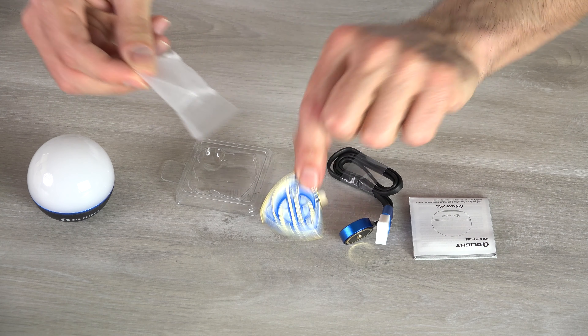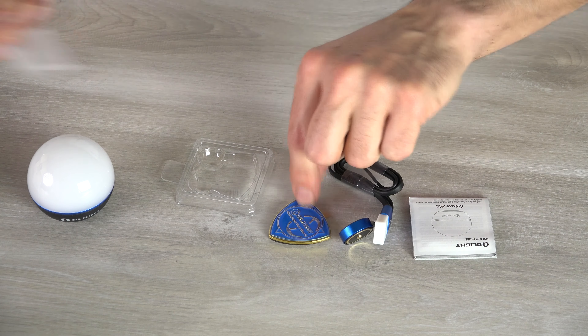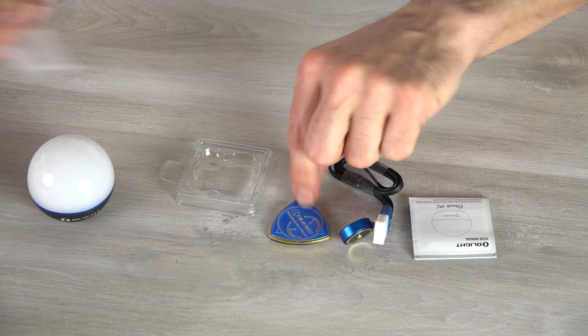It comes with the standard O-Lite magnetic charging cable, the magnetic base that you can stick to something, and the instruction manual. Charging, just like the other O-Balbs, uses O-Lite's magnetic charging cable — I love it because it is universal for all their lights. You plop it on there, it lights up red to let you know it's charging, and when it's fully charged, it turns green.